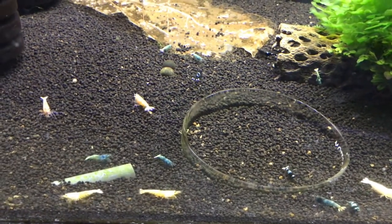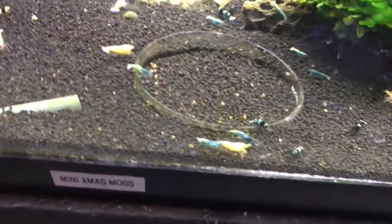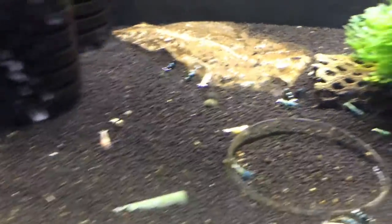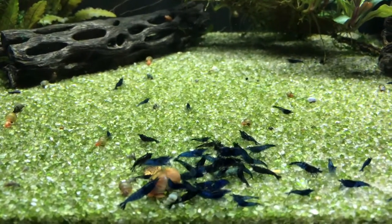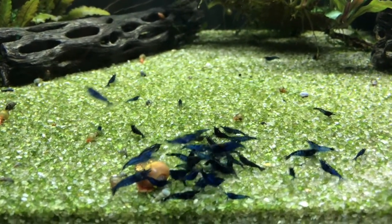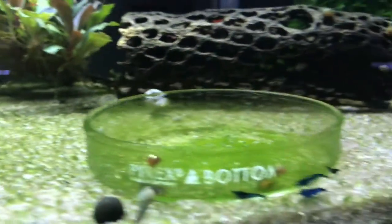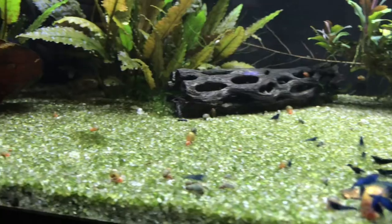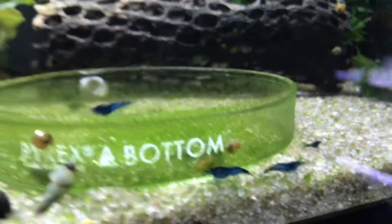I think I can get things going real well. We'll move over here to these eight tanks. The Blue Dreams up here are doing decent. I've got enough where I can sell some if you're interested — shoot me an email at the email in the description. They've been doing pretty good lately — a lot of babies, a lot of juvies in there, so can't complain about that.